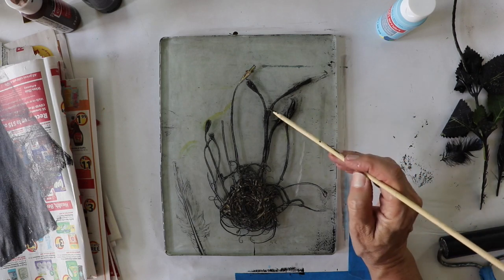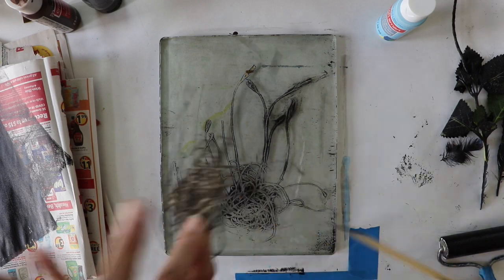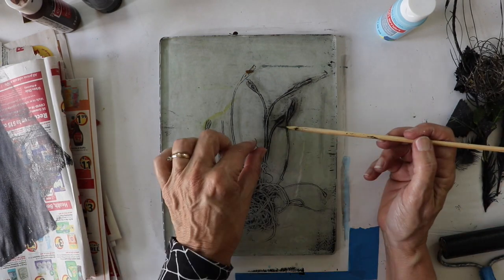I'm using my stick to do a little touching up in this one. There were a few pieces that I didn't like. I'm going to let it fully dry before my next layer.